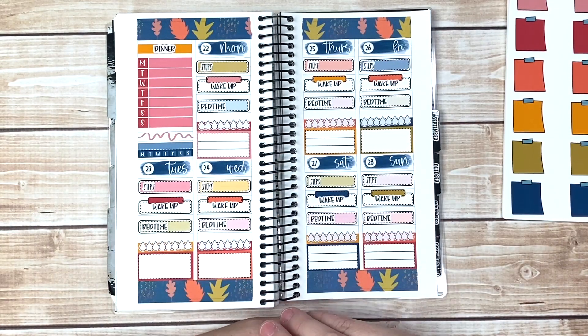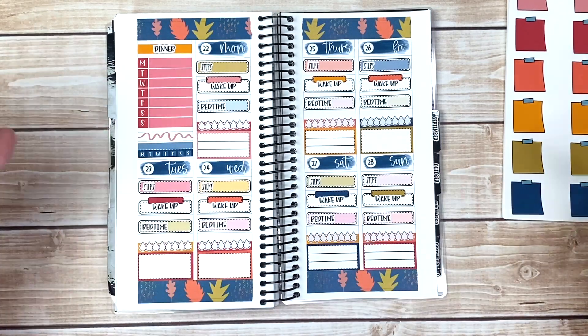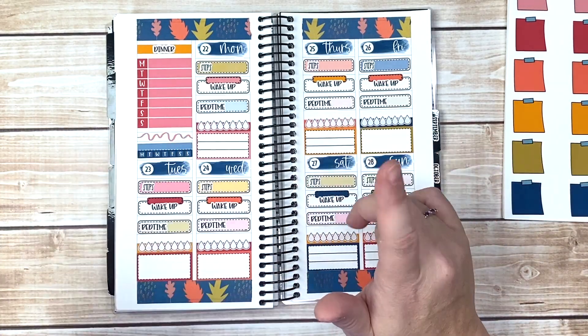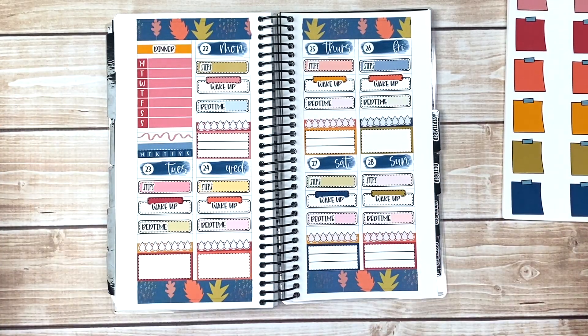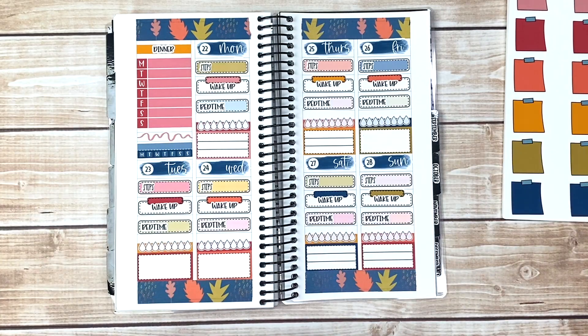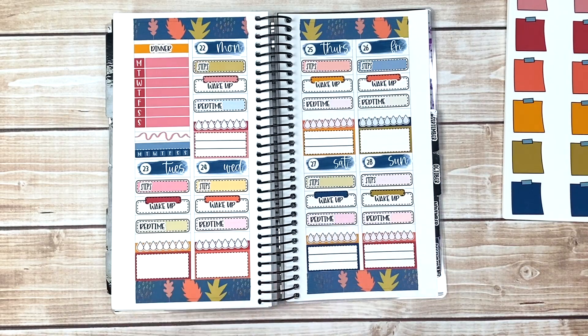I hope you enjoyed this plan with me. If you enjoyed it, give it a thumbs up and leave me a comment down below — everything's in the description box. Vault sale will be September 20th through 24th. If you like this palette, you'll be able to grab the five base pages — as many as you want. And I've got to get this washi listed so you guys can pick that up too. You guys have a wonderful week and I'll see you in my next video. Bye now!